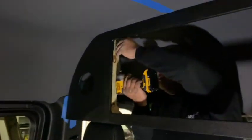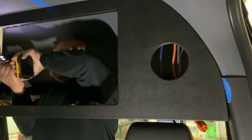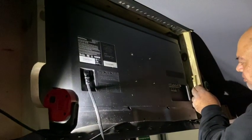We still have to do the wall in the back — you can't see it right now but we're working on it. The TV is going in now.